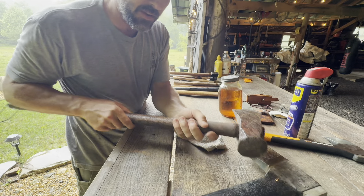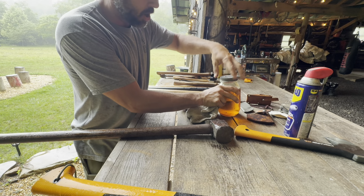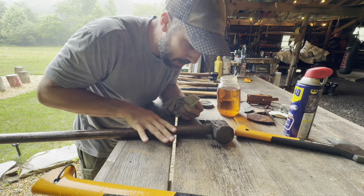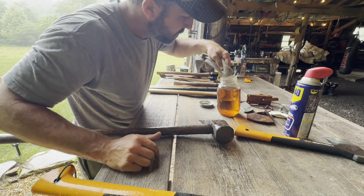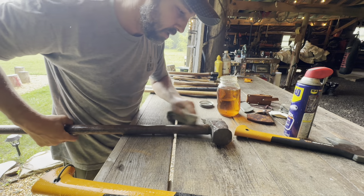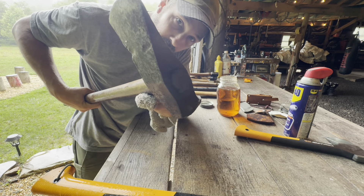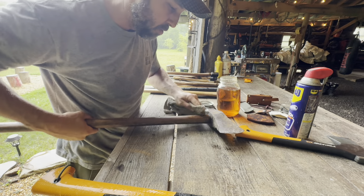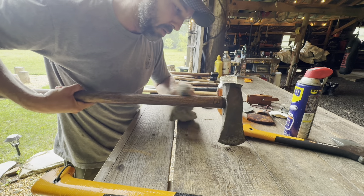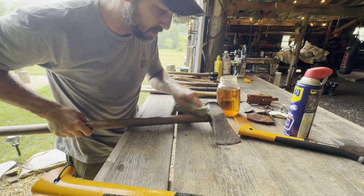For wooden tool handles, I usually use boiled linseed oil. For example, this splitting maul right here — I'll take some boiled linseed oil, dip my rag in it, and rub it all over the handle. I might pour a little bit on the end of the handle where it inserts into the axe head. Otherwise I just lightly coat the handle with boiled linseed oil, and that's pretty much all I do for maintenance on my axes.